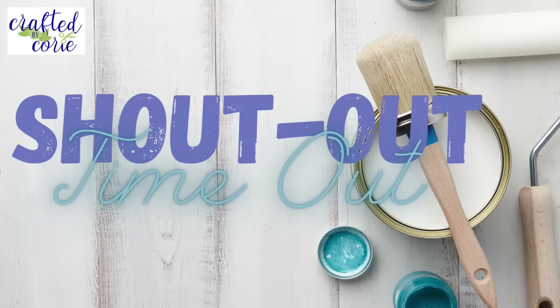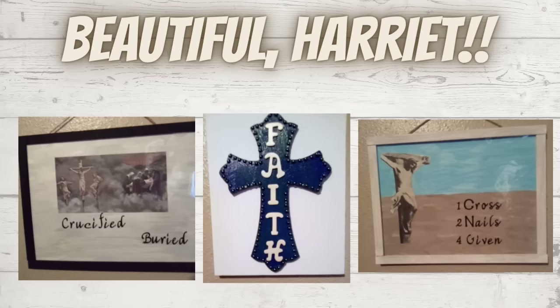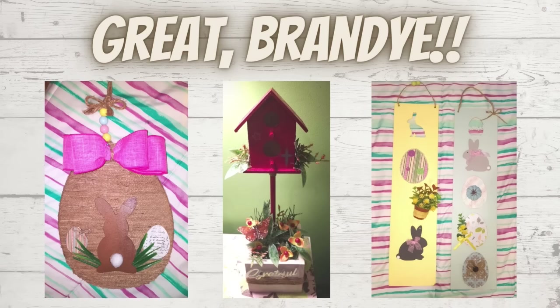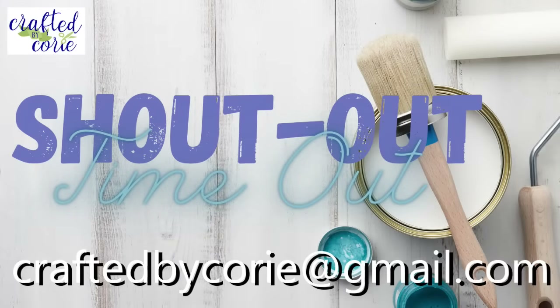And now it's time for a shout-out timeout! Sweet Rose — loving these little hearts and this beautiful tiered tray, great job. Beautiful Harriet — some crafts, getting caught up from Easter. Cute Jerelyn — all these St. Patty's Day crafts, I love it. Great Brandy — such sweet spring and Easter projects. Nice Valerie — again, everybody's doing such beautiful work. Thank you so much for sharing with me. If you'd like a shout-out just send me an email at craftedbycory at gmail.com.